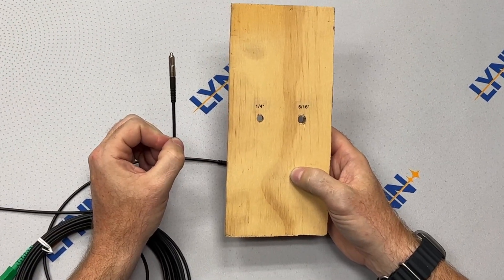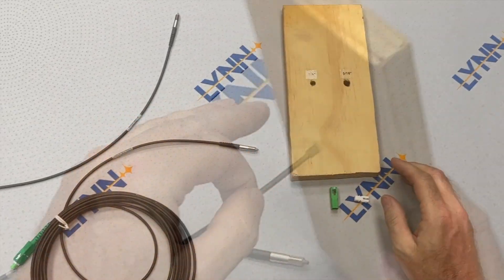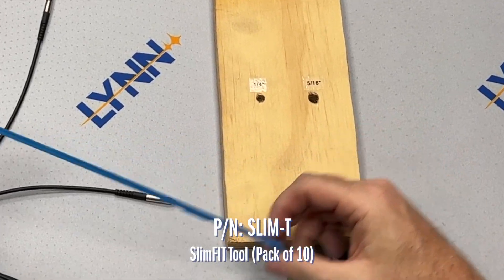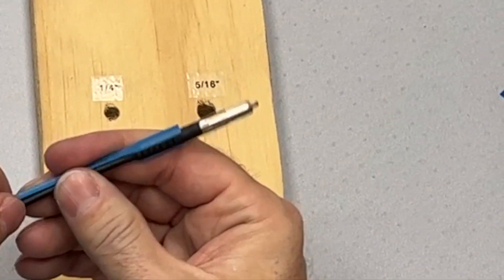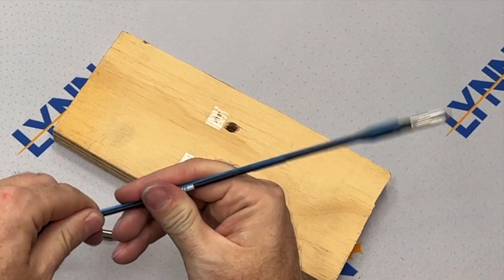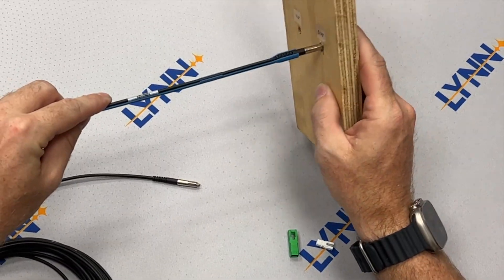Now let's look at the bullet's pushability. The bullet end itself can easily fit through a 1¼ inch hole. There are tools in the field for use with pushing fiber cables. We have our own tool called the Slim Fit Tool, made for a 900 micron cable on one end or a 2 or 3 mil cable at the other. The Slim Fit Tool requires a 5/16 inch hole. If you have a very thick wall, you'll need a tool to help push the cable through that distance. Just snap the cable into the Slim Fit Tool and you can easily slide the cable through a 5/16 inch opening.